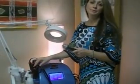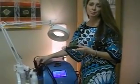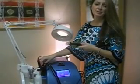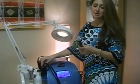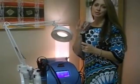A microdermabrasion treatment may be anywhere from 5 to 20 minutes — it depends on the person and how much work they need. If it's part of their regular maintenance program, they may only need 5 or 10 minutes. With microcurrent, it's generally 10 minutes per side of the face.